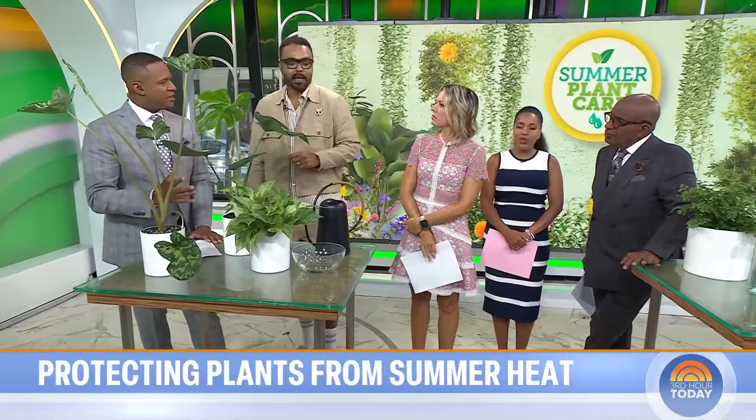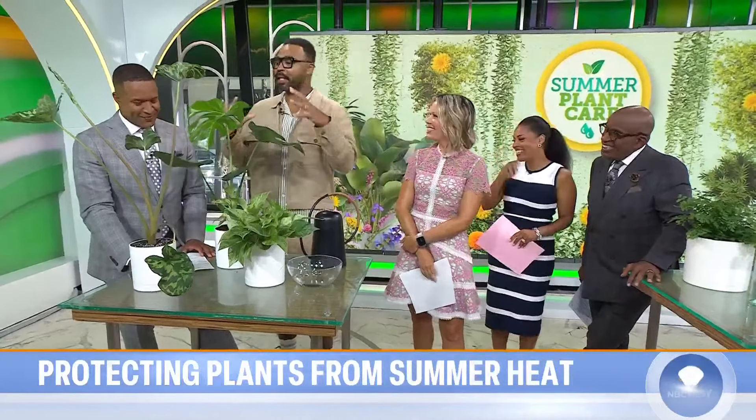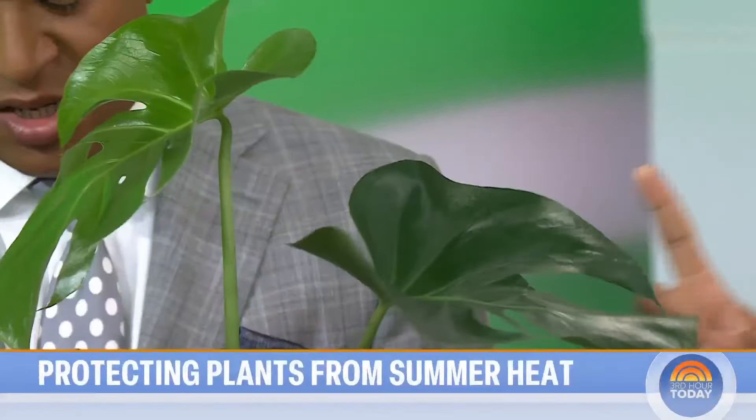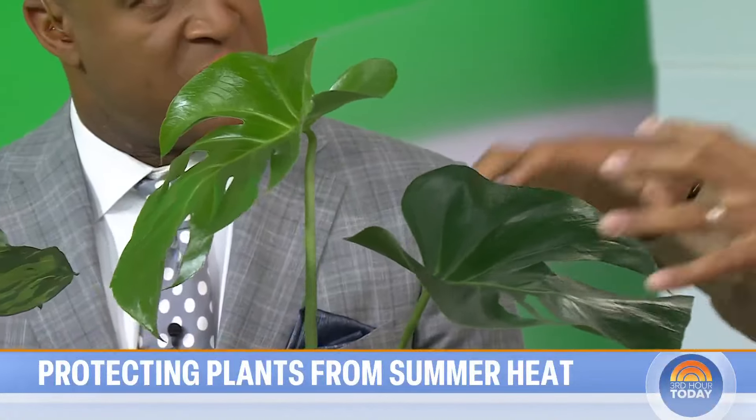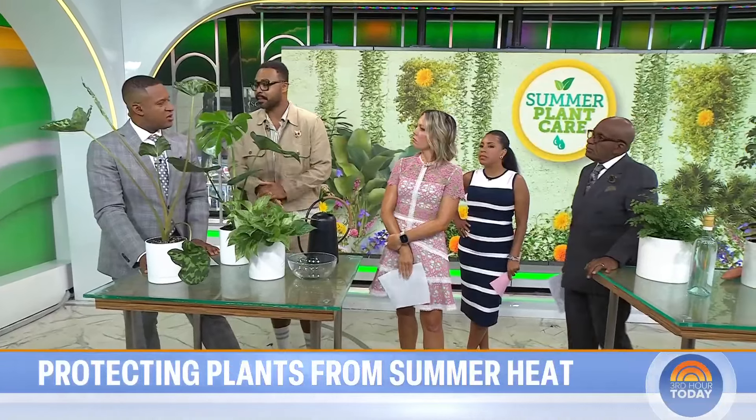How do we know when it's too hot for plants? Well, in summertime it can get a little hot in the home. Plants will start to curl, maybe because their soil is drying up and there's not enough moisture, or they'll start to wilt. Those are signs that it's getting a little too hot in your home, or if you take plants outside you'll see that process as well.